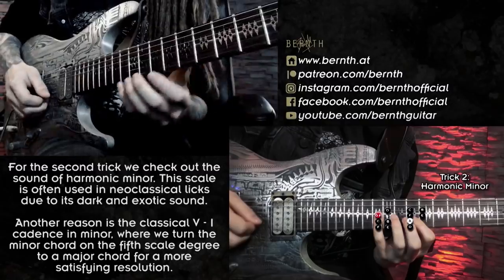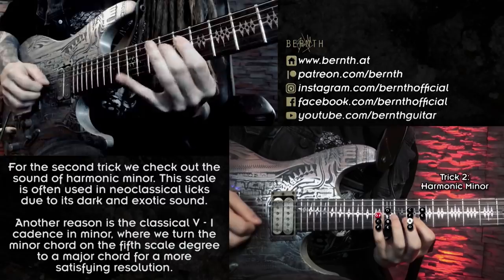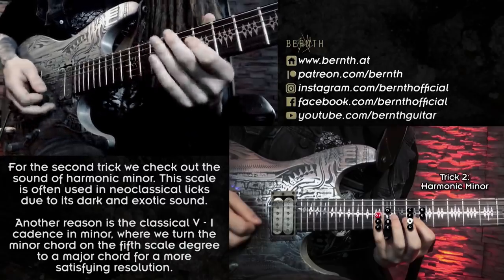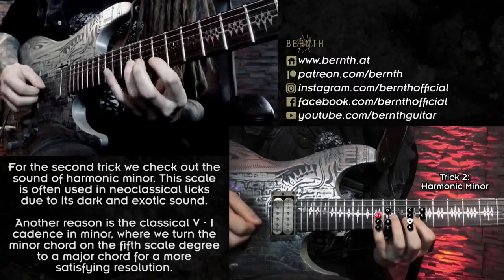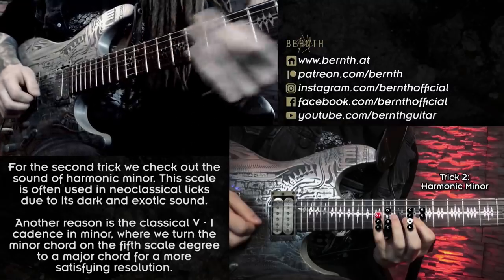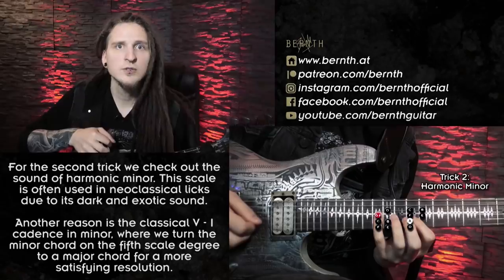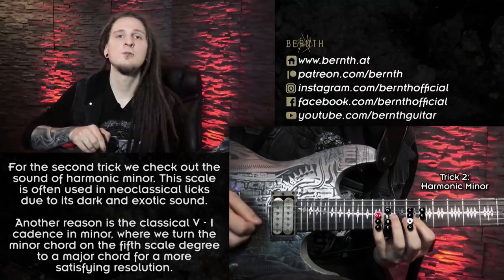Comparing that to natural minor, it sounds relatively plain. But when I play that same lick in harmonic minor, it sounds much more interesting. That is another very helpful tip — not just concerning neoclassical playing. Whenever you feel like your minor licks sound a bit stale, you can just raise the seventh scale degree and turn them into harmonic minor licks.